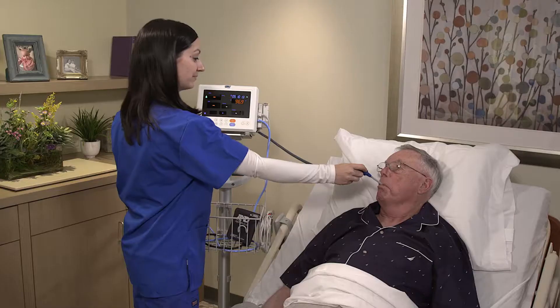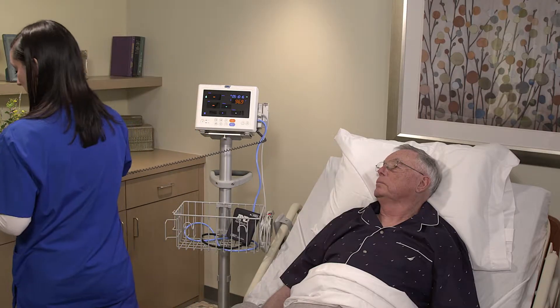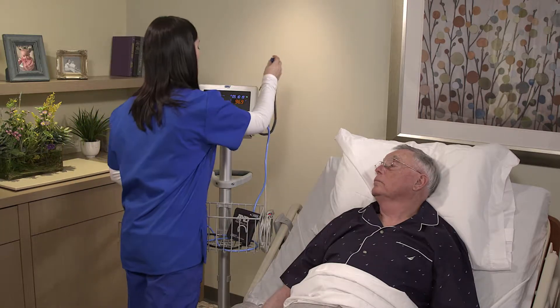Record the temperature and remove the probe from the resident's mouth. Discard the probe cover in the trash and return the probe to the probe well.